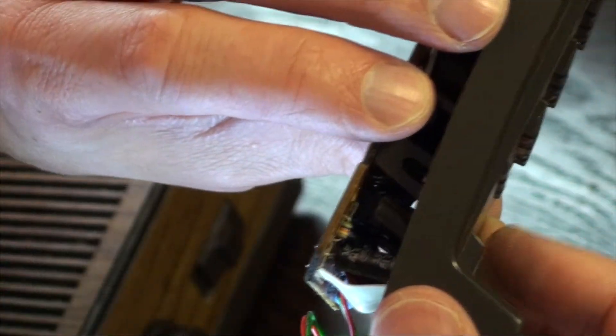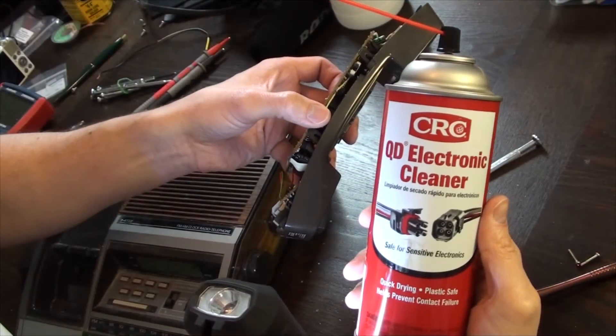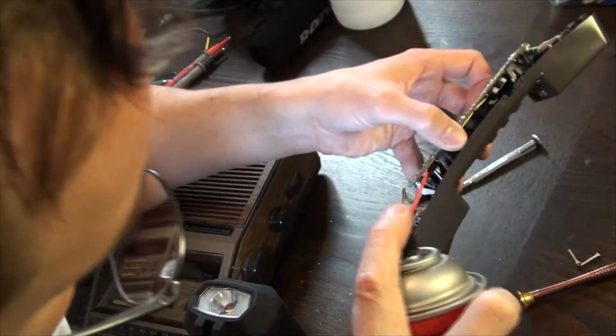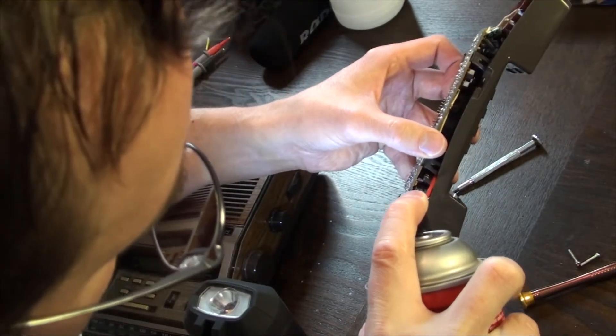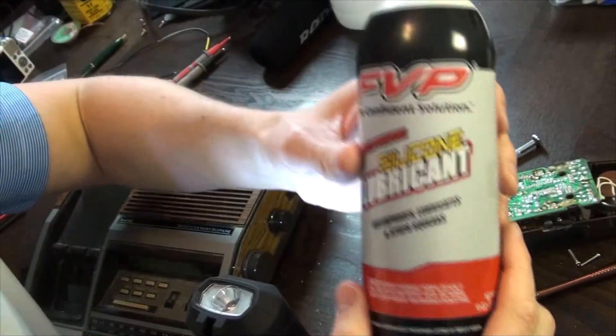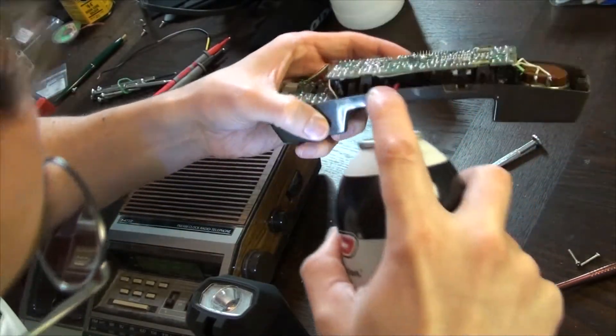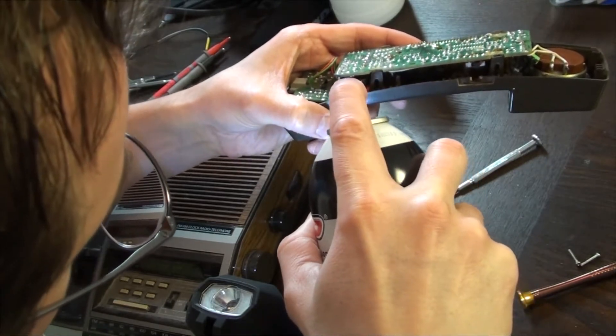Thinking we could get lucky, I started off by just spraying compressed air, but that didn't correct the button. Using some CRC electronics contact cleaner and an extension straw, we'll spray the offending mechanism. Now don't freak out — while the surface is wet the button will actually stick more, but like a good solvent, it quickly evaporates.